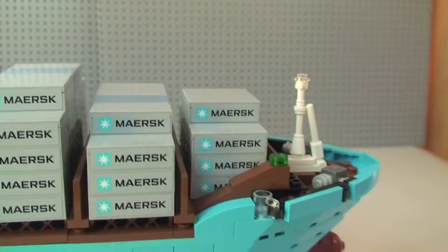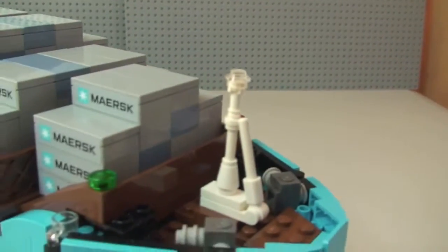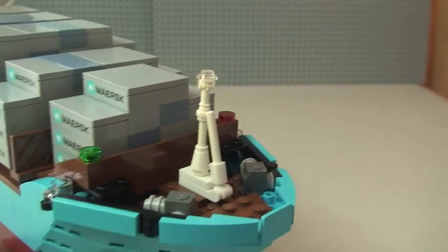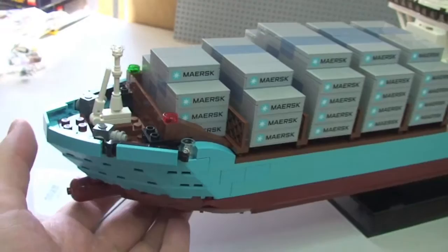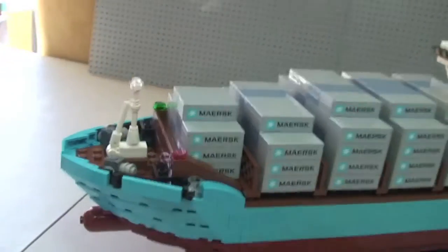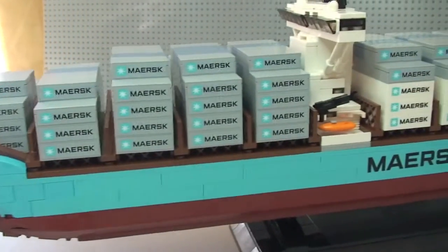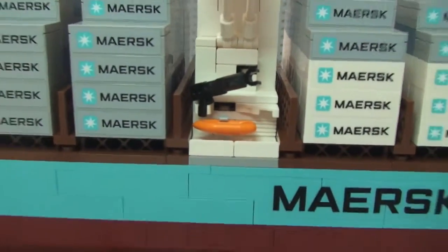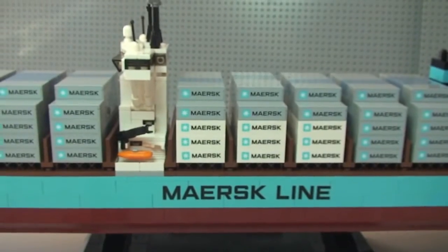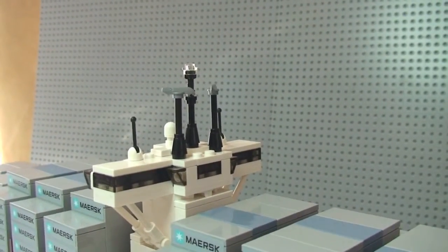Carrying on around to the front — on this side again the containers with all those lovely stickers. Another lifeboat on that side. You can see the name on the side again, and there's a rear view of the control tower for the ship.